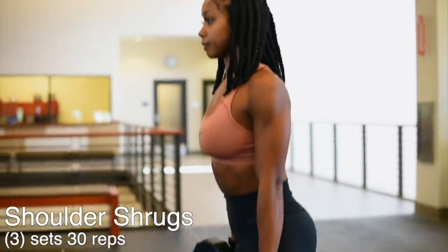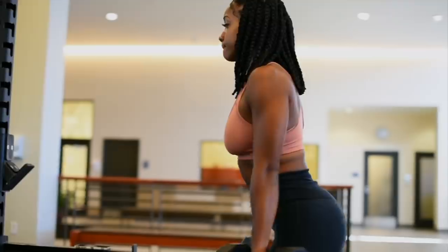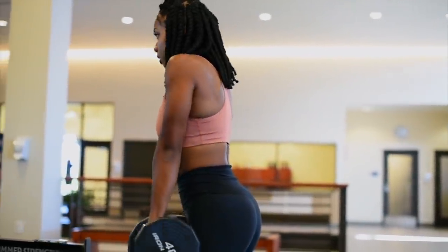Now I'm ready to move into my weight training session and I'm starting off with shoulder shrugs. I'm going to be doing three sets of 30 reps here.